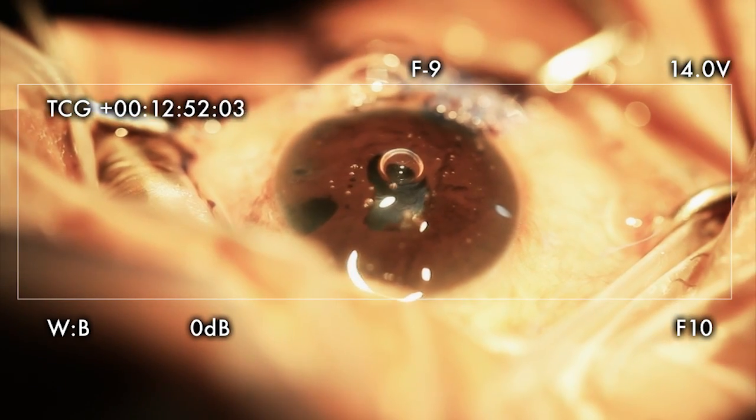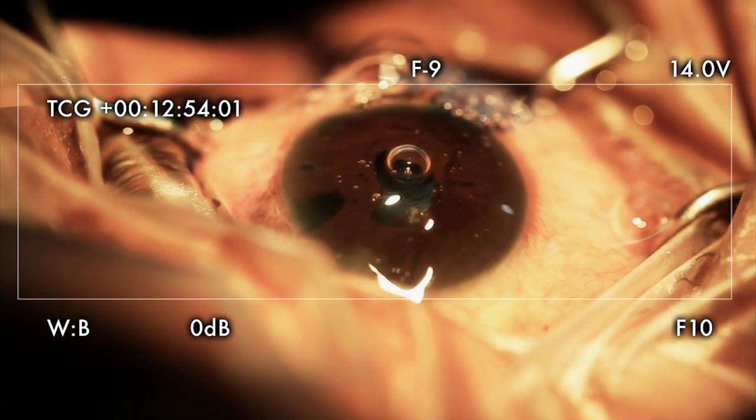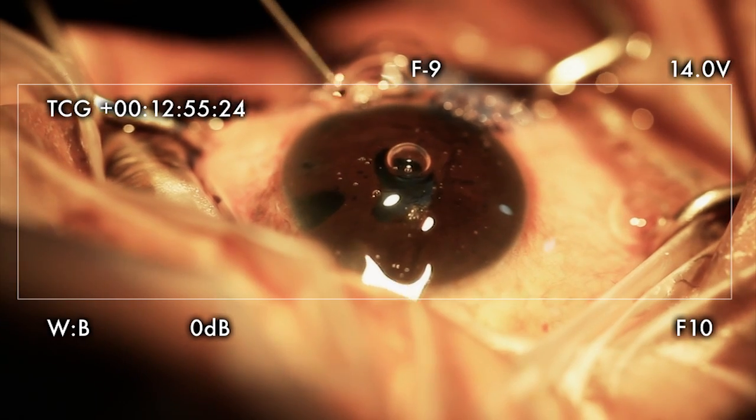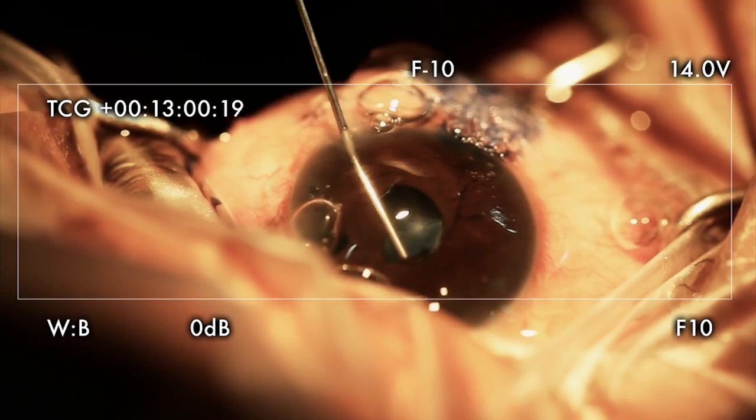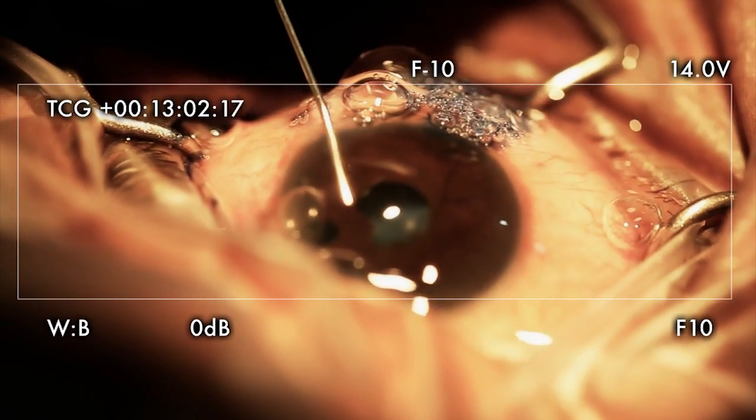Well, I definitely won't have to make a PI because there's a huge PI — from previous surgery. So I'm just going to break the posterior synechia PI.